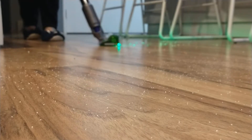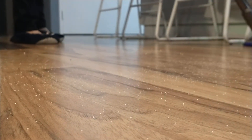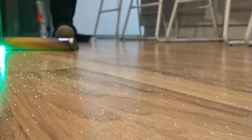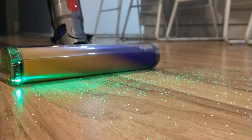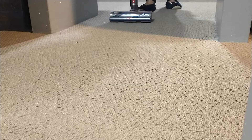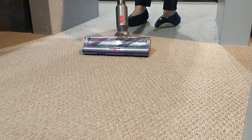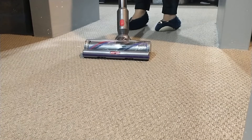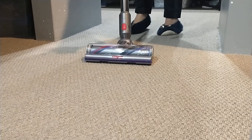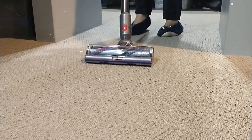So this is the hard floor area. I'm using a different head — the anti-tangle comb high torque — and I used the fluffy head earlier with the sensor that lets you see all the dirt and dust particles on the hard floor. And this one is for the carpeted area.